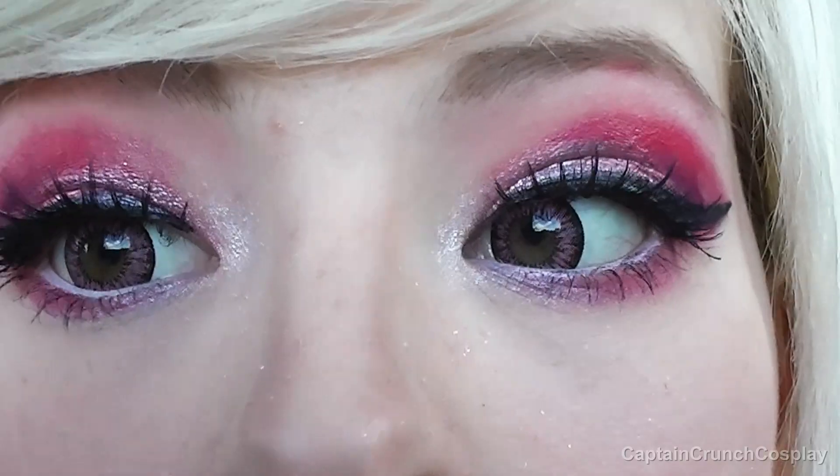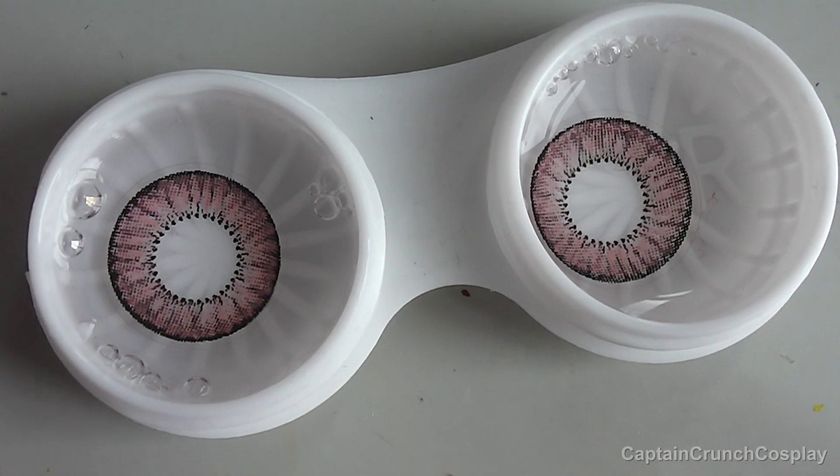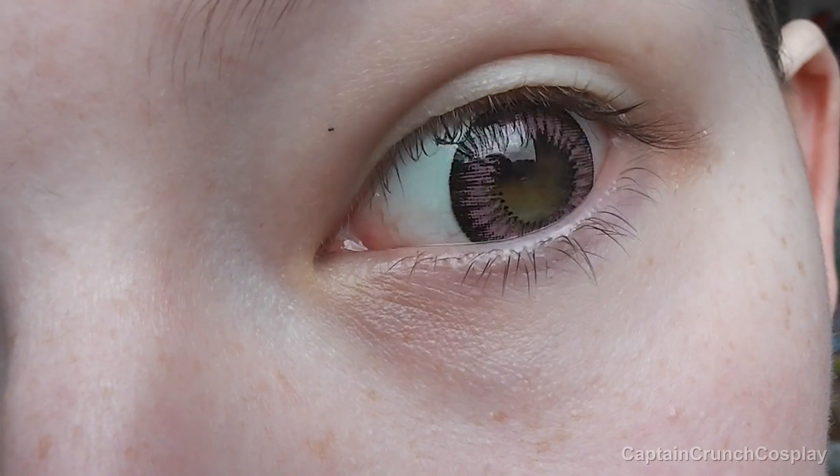This is a makeup look that I like to do for Roxy, but as always you can use it for any other character as well. These circle lenses are from a brand called Mirror Lens and I found them a while ago on eBay.